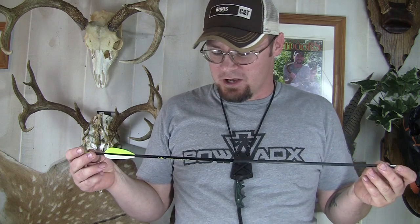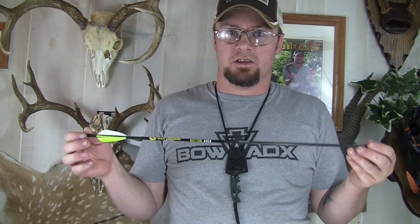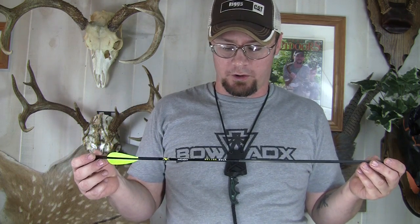The arrows are holding up great with my son too — even with missed shots and rough handling. I'm really impressed with these Button Bucks. They're some of the best youth and women's low-poundage arrows I've ever been around, and I'm very impressed with the quality and durability.